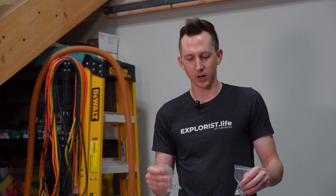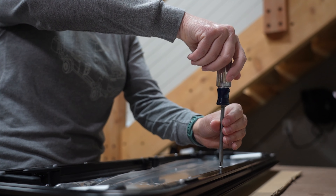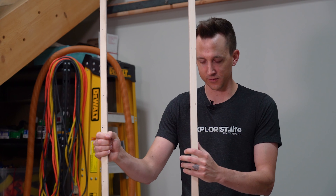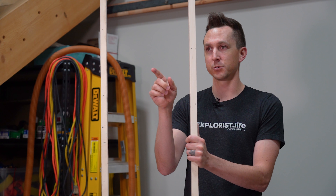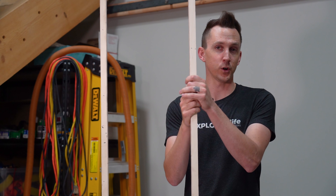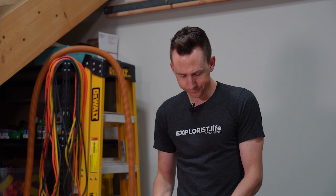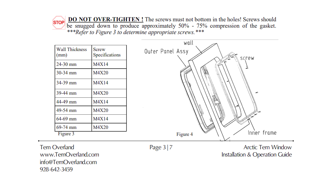In the hardware pack we have short 14-millimeter screws, and the screws we took out of the windows when unboxing are longer 20-millimeter screws. The screws you use are based on the wall thickness you're installing into. Since we can't install into just sheet metal, we use the Satsang spacer which is 36 millimeters, plus a little for the metal body of the van, coming out to about 40 millimeters. According to page three of the instructions, 40 millimeters requires the longer 20-millimeter screws, so we'll be using those.